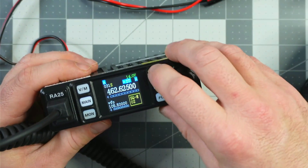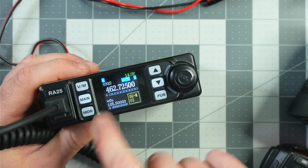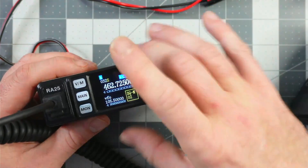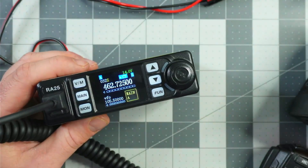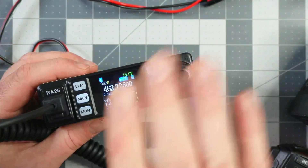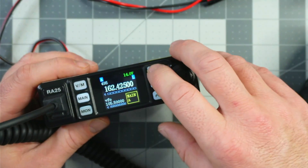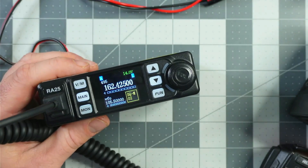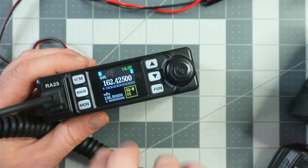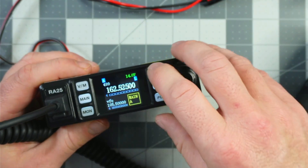Continuing to page up, you'll notice we're on channels 31 and 32 — but originally this is only a 30-channel radio. By modifying the code plug I was capable of adding more channels. Since there are up to 500 channels on this radio, I made use of them and added NOAA weather radio on channels 495, 496, 497, 498, and 499.